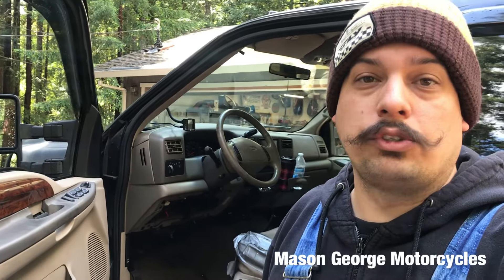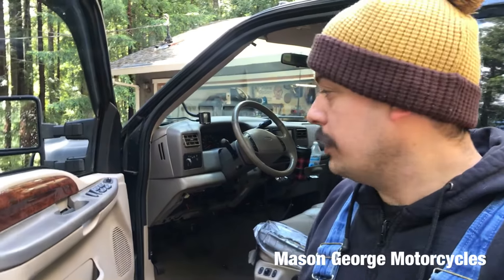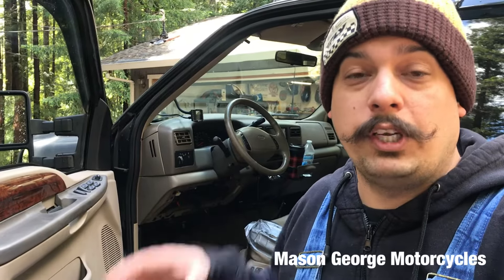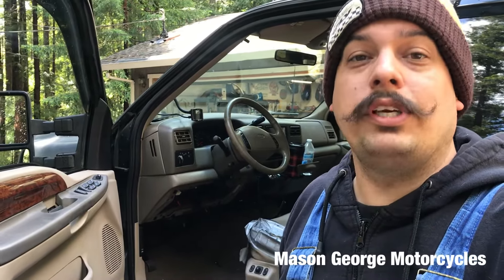Super easy, five to ten-minute job tops. All you need is a T30 and a flashlight, and go to town. Apparently it's kind of a known issue with these, so my recommendation: put a little Loctite on those screws or bolts or whatever you want to call them. Thanks for tuning in. Please subscribe while you're here. Don't forget to like the video if this helped you, and we'll see you on the next one.